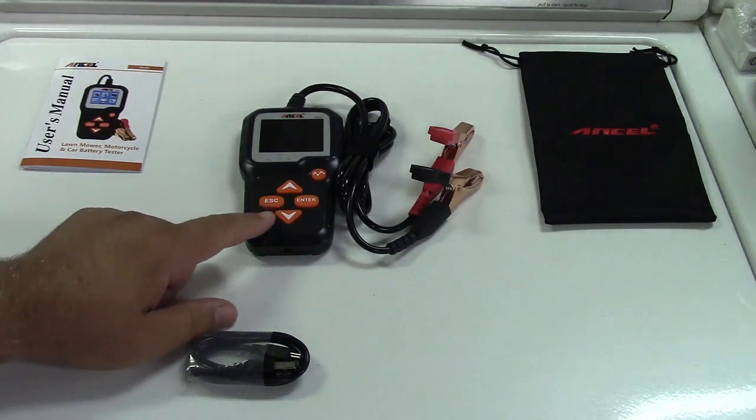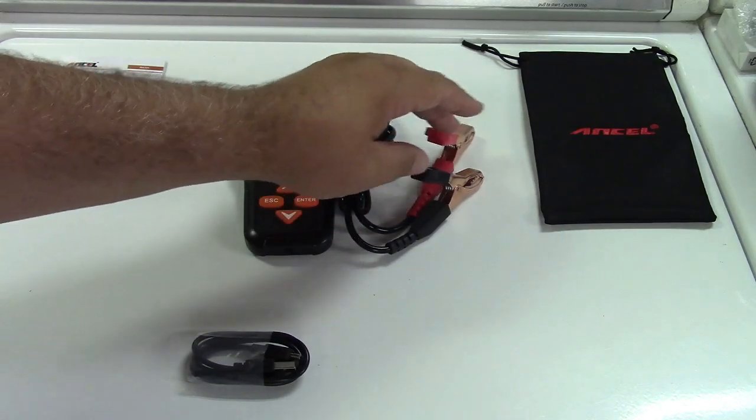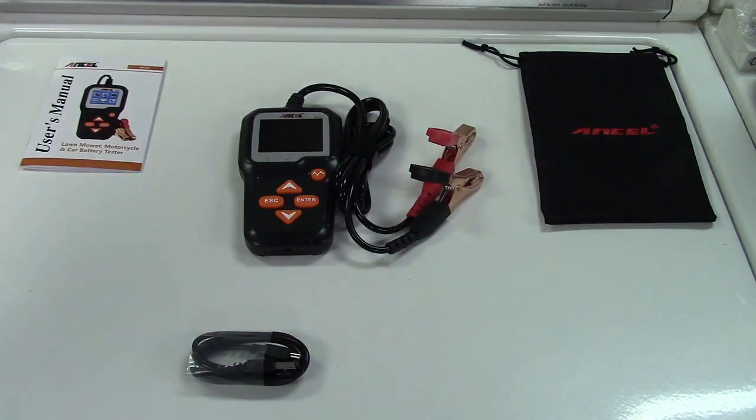This is starter and alternator test built in, as well as reverse polarity protection. So if you hook the positive up to the negative and the negative up to the positive, it's not only not going to work, but nothing bad is going to happen. So that's a nice thing.